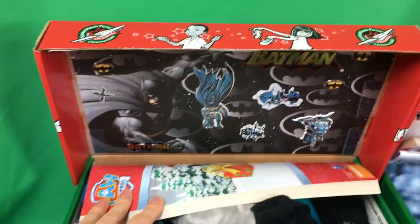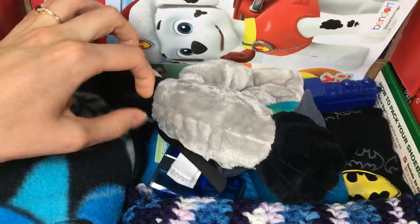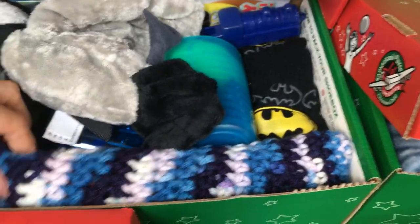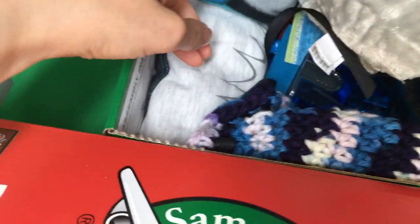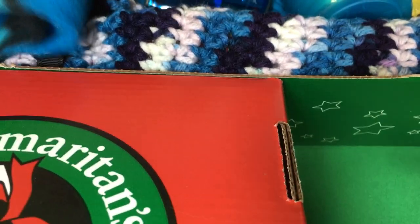So this one is Batman, if you couldn't tell. She found Batman gloves and a little flying board — we thought that kind of went with the Batman color scheme. I think that's a pencil case. Yes. And a Batman little lovey. Batman t-shirt.